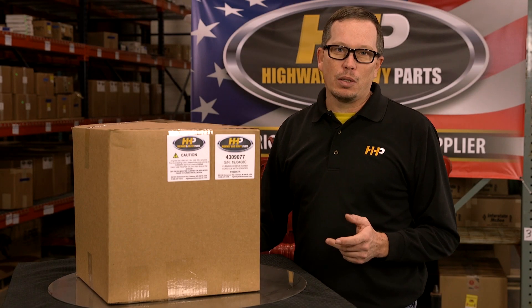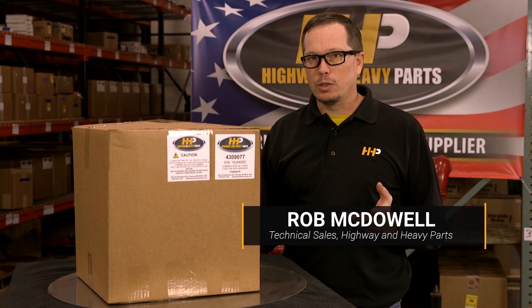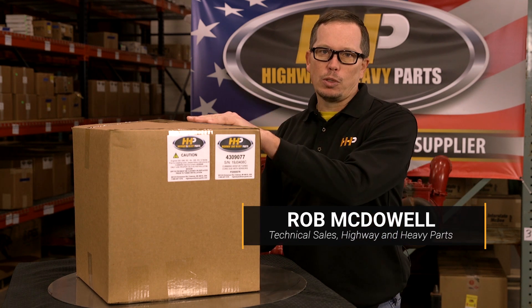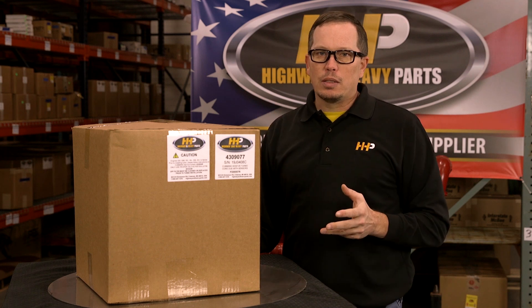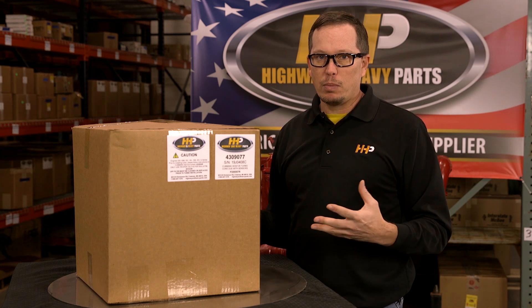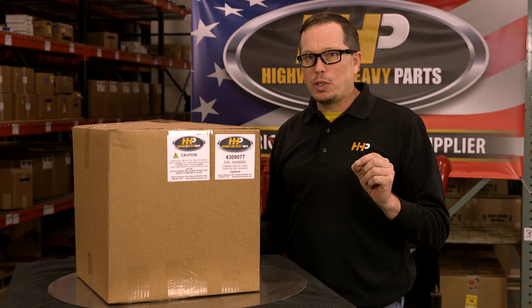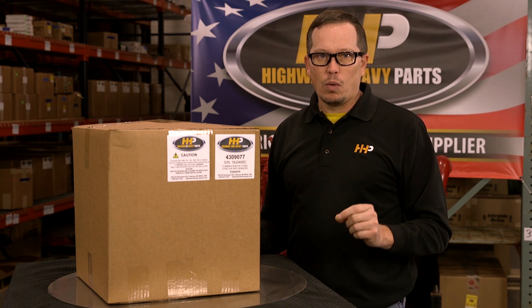If you've been following along with our diesel emissions series of videos and found that you need a turbocharger replacement, we've got turbochargers for you. One of the things with the variable geometry turbos is a lot of people are scared of them — they're a little bit complex — but we want to make sure that when you put your turbo on, we've got you covered.